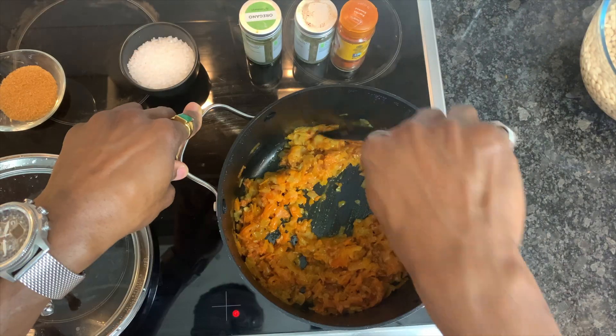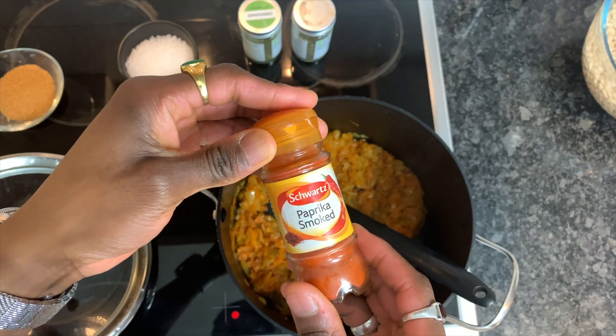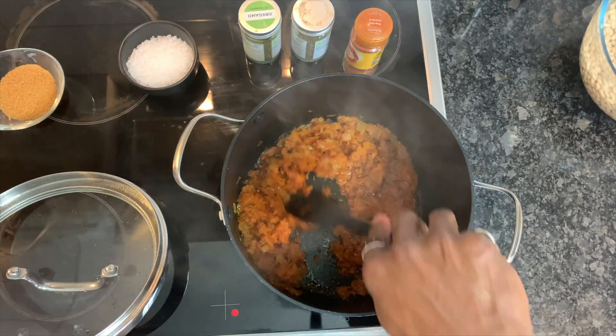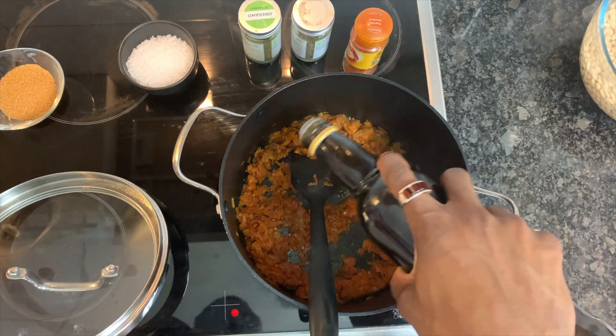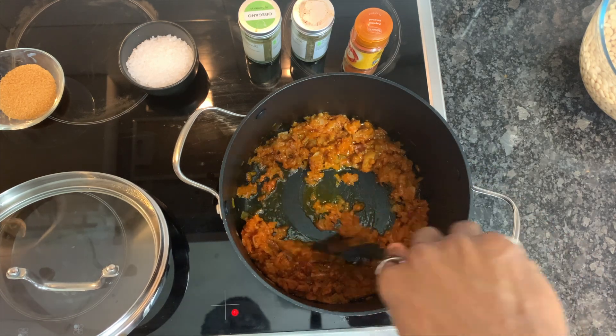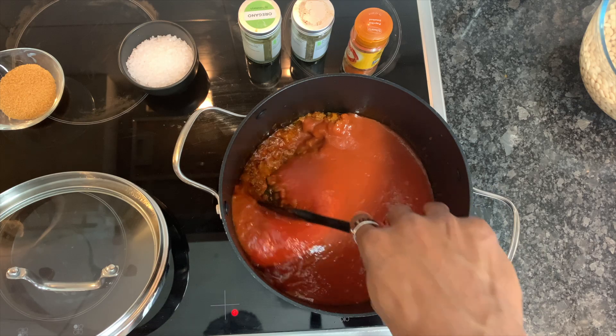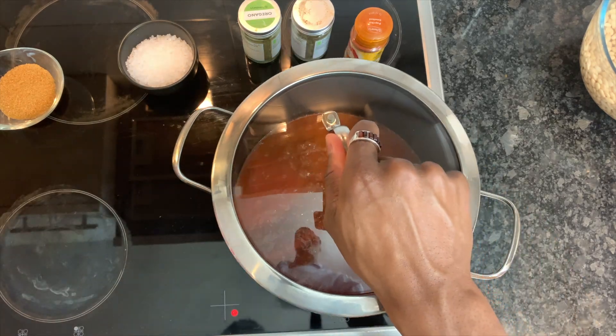Remaining on a high heat, stir in some smoked paprika and fry this for a further five minutes with the lid on. Take your time and absorb the smell of freshly fried paprika, and if necessary add in some extra oil before pouring in your blended canned tomatoes. On a medium heat, put the lid back on and allow this to simmer gently.